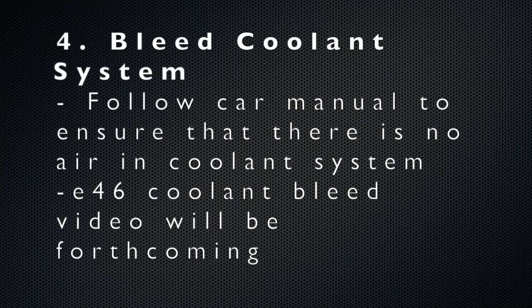The next step is to bleed the coolant system. The point of bleeding is to ensure there are no air pockets trapped in the system, which could cause the engine to overheat. Most cars have a bleed screw — the general premise is to remove the cap and fill the coolant reservoir until it overflows out of the bleed screw, ensuring there's no air in the system.